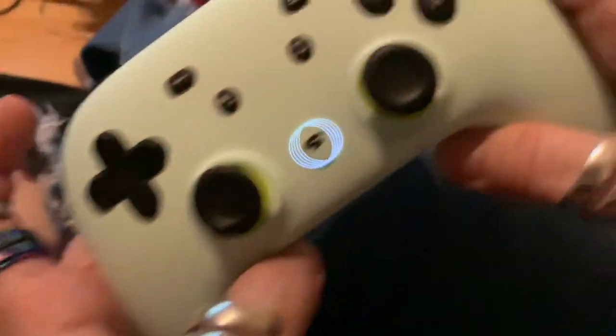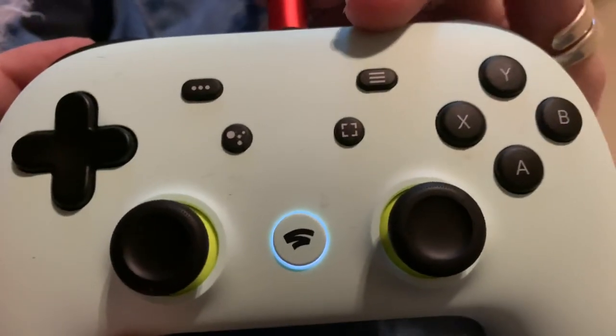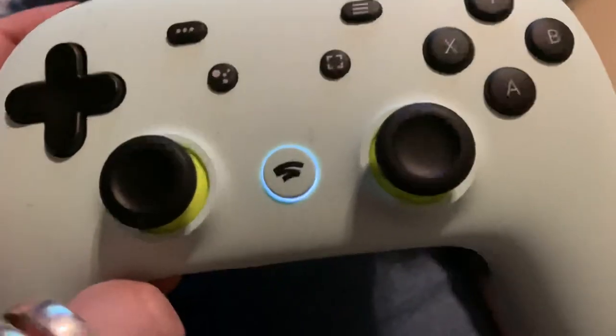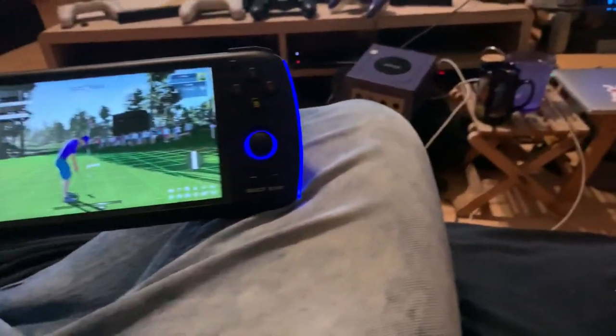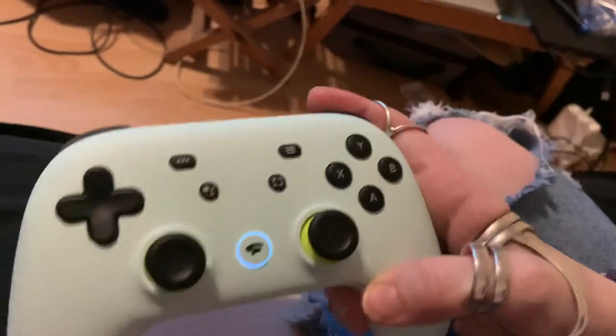I'd like a screen capture and video capture button too, that I have on the Stadia controller. The top ones map to select and start, and the bottom ones are the Google Assistant — which I never use — and the capture button on the right, and the Stadia button. The capture and the Stadia button I'd love to actually have. That's also connected wirelessly.